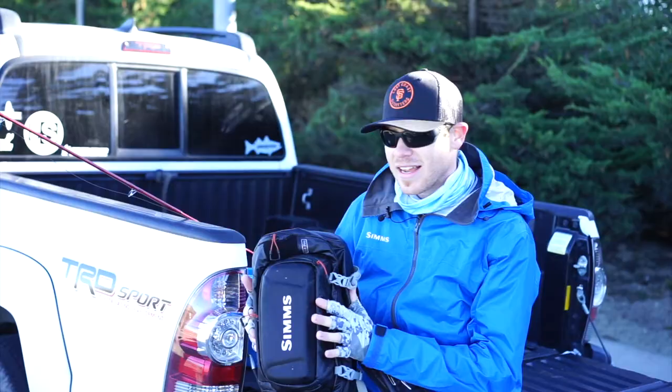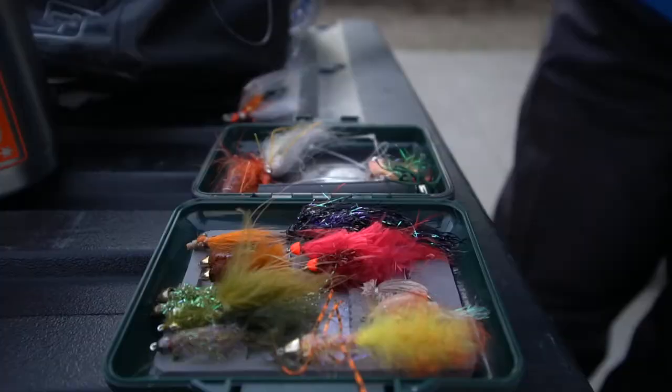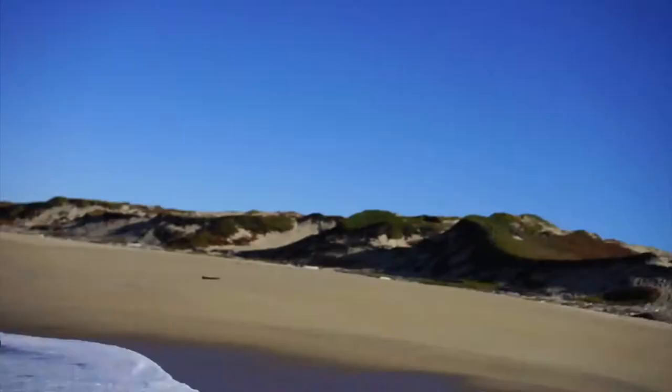Another important tool that we like to use is a good fly box that has a waterproof seal in it. A lot of times we're taking waves on and we're getting wet out here, so you want to keep all of your flies and your gear protected as best as you can.